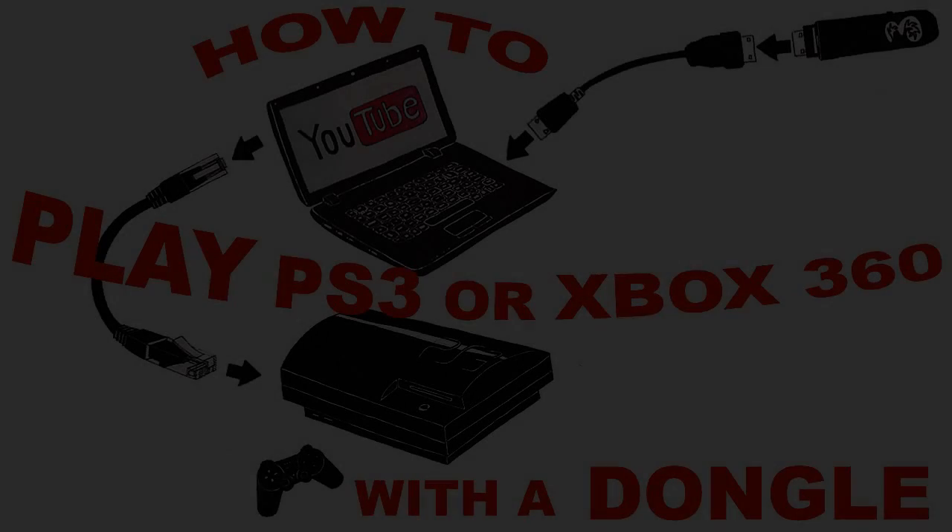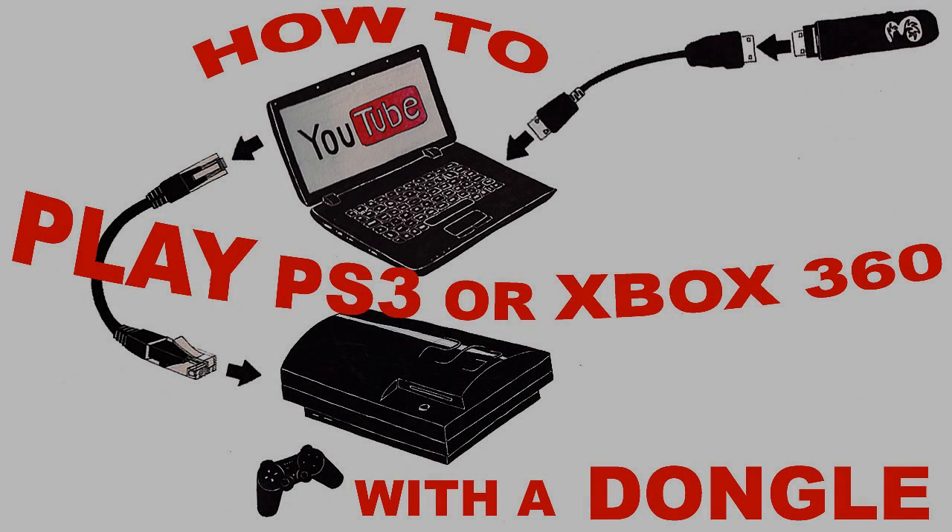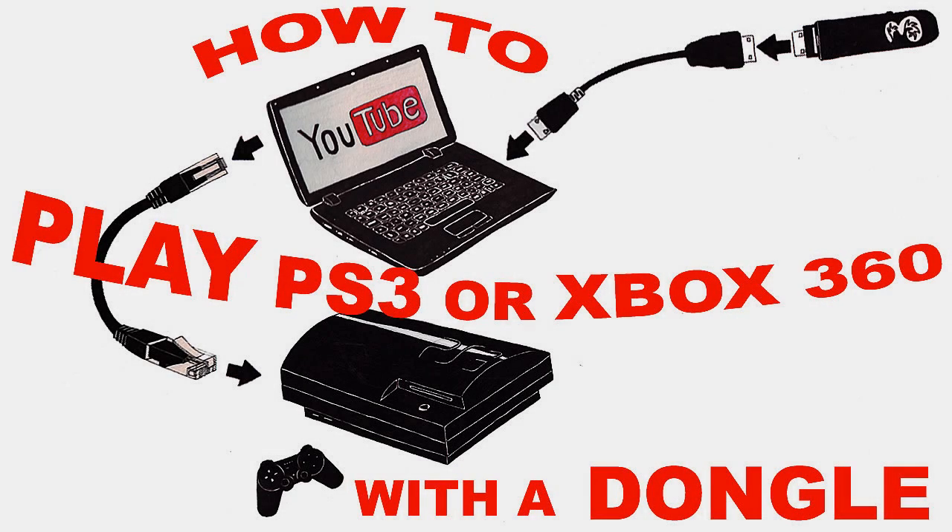This is just a quick tutorial to show everyone how to use their dongle so that they can play online using their PlayStation 3 or Xbox.